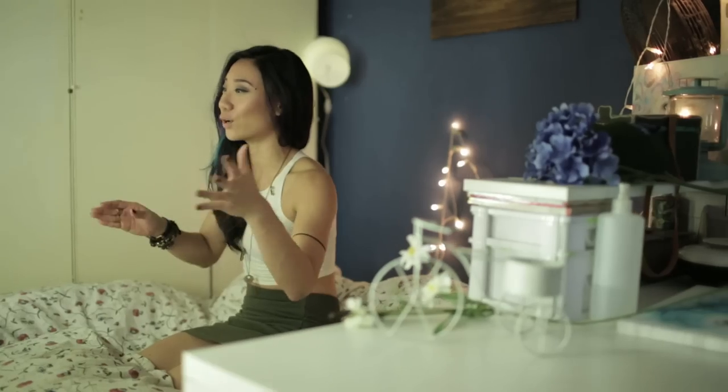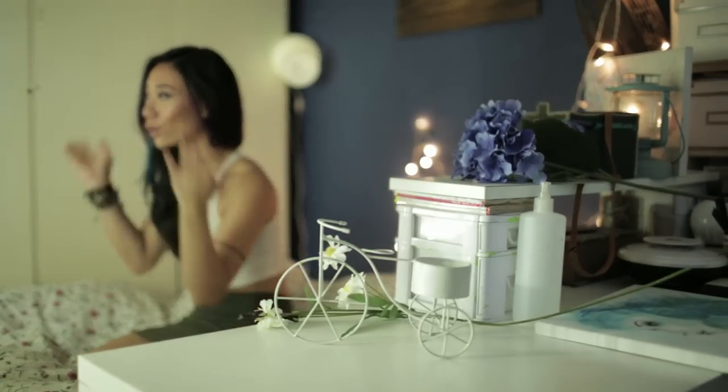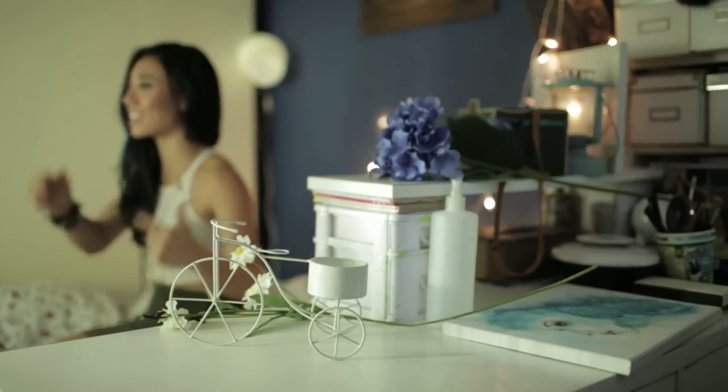Hi there and welcome to the sixth episode of the DIY project. Don't you just get so bored of how your room looks? You just buy more things and they go nowhere and you need things to...